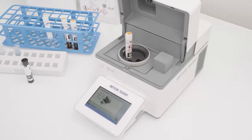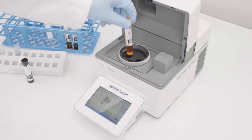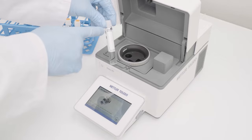If no zero adjustment is available, I am requested to insert a zero cell. I am replacing the sample tube with a zero cell and close the lid to start the measurement.